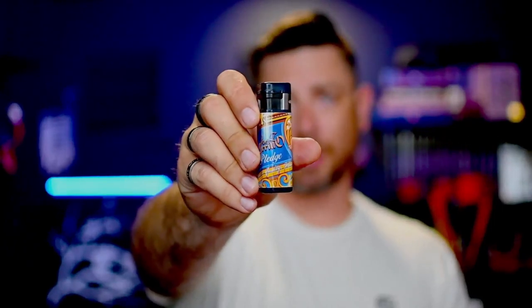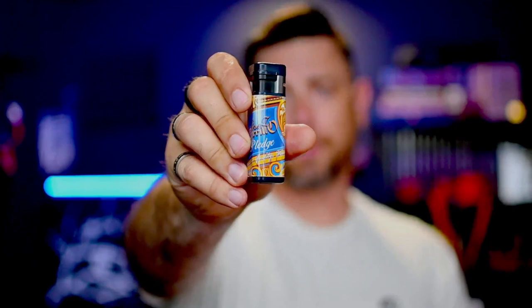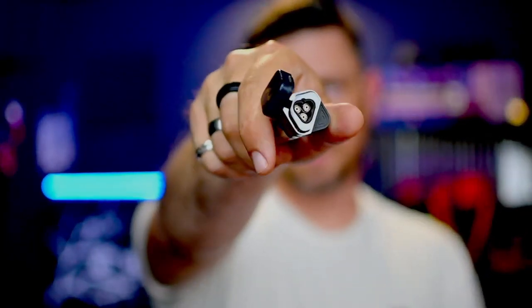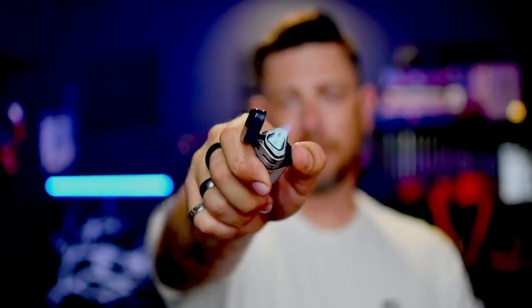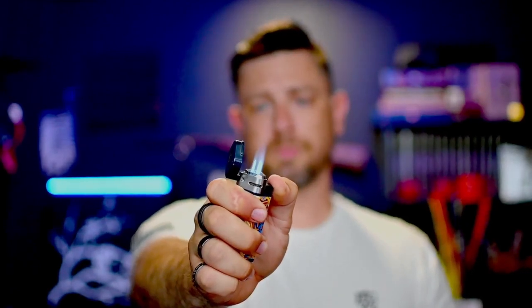Then you can step up to ones that are a little bit more customized for a brand or manufacturer. For example, this one — YP Cario had these done. It's a Paleo lighter, and they had these done when they released the Pledge a couple years ago. Open it up and it's got three jets in there — a three jet butane torch. So there's another example there.